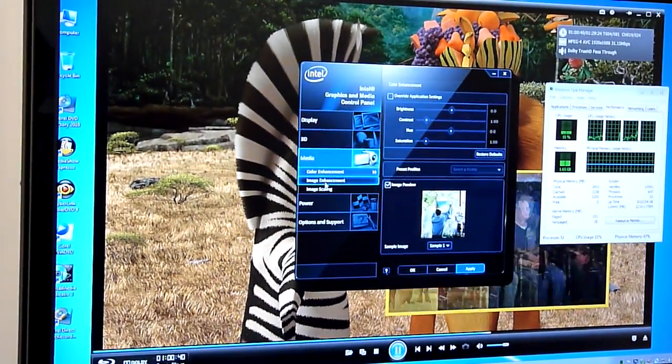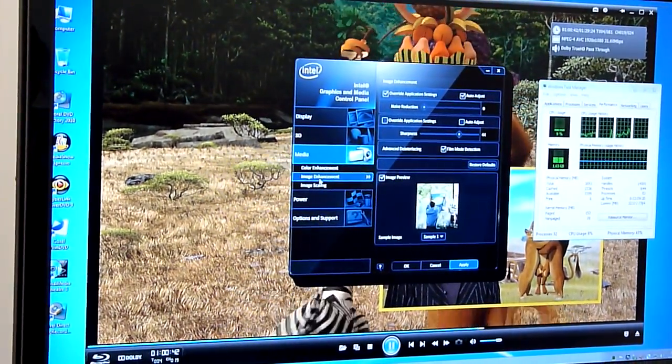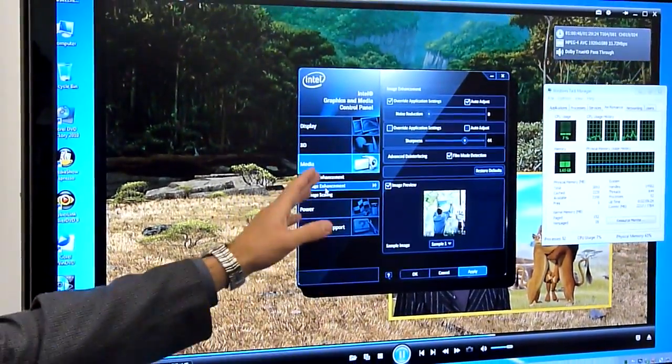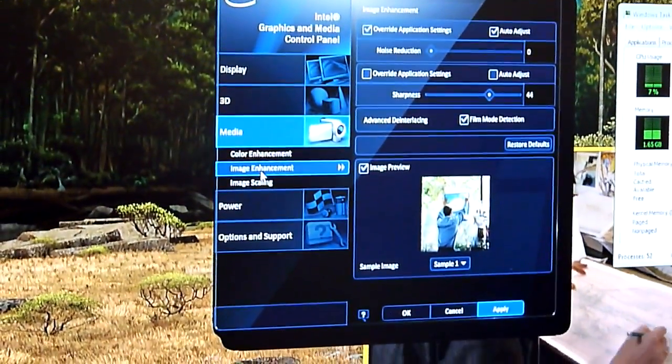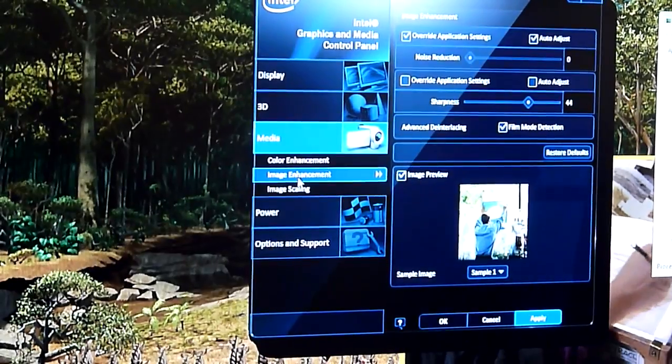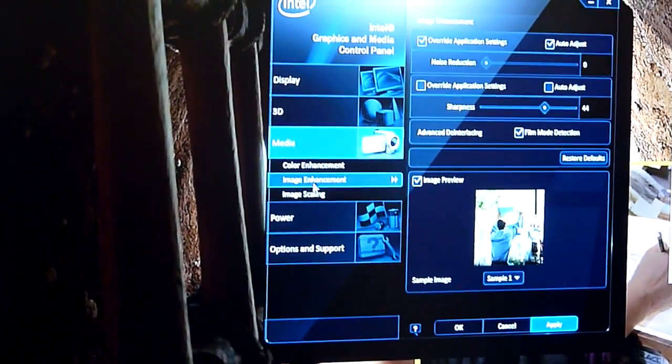Under media, for example, we have the image enhancement menu. Here you can adjust your HD sharpness, your noise reduction, film mode detection on and off, and you have a preview window that shows you exactly what effect those settings will have before you actually click OK and accept them to your video.